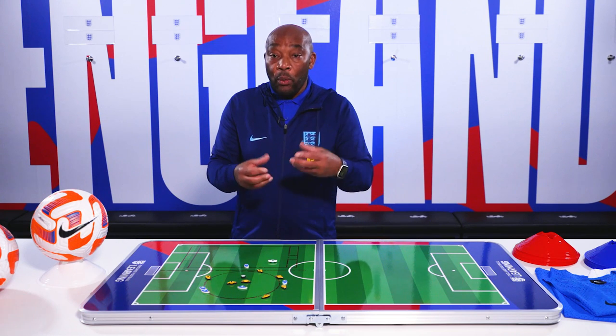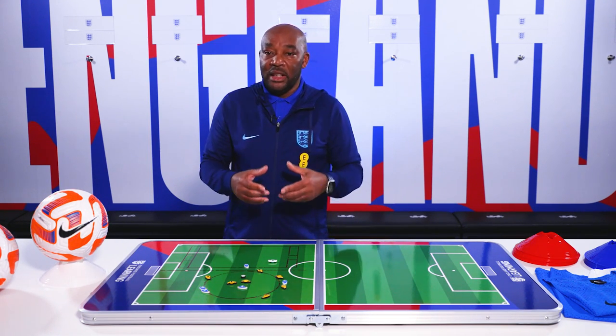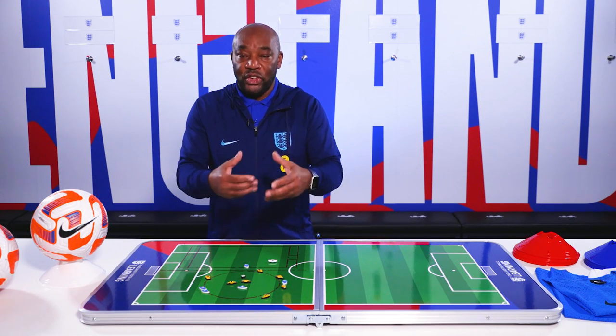As a coach, you've got to look at your environment and work it out for your environment. That's really important. As I said earlier, this is not the way — it's just a way.